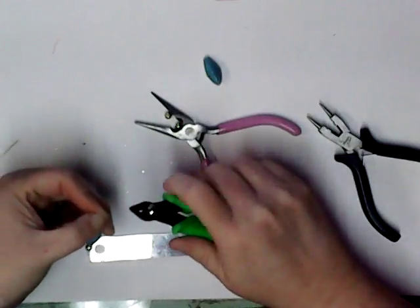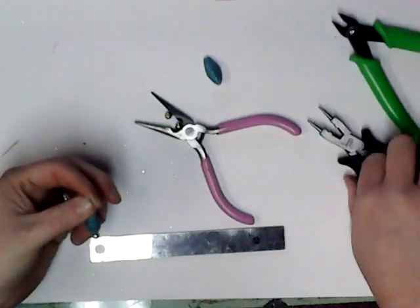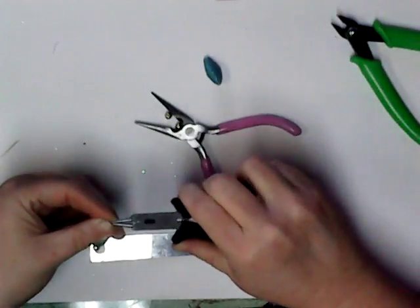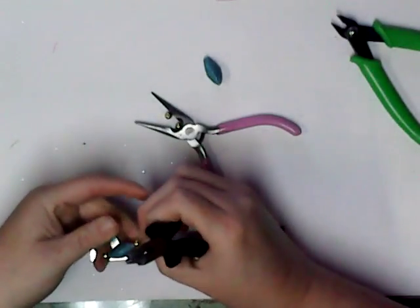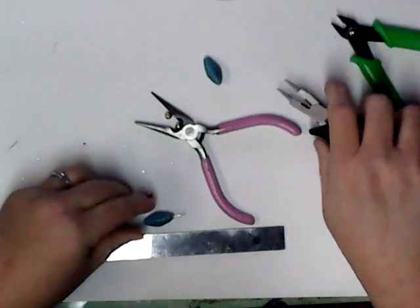I'm using my thumb and my forefinger. I'm going to just snip that off. Going back to the bead.